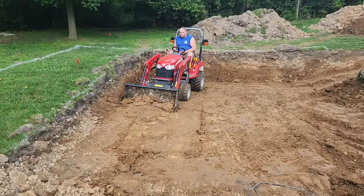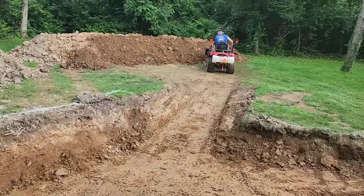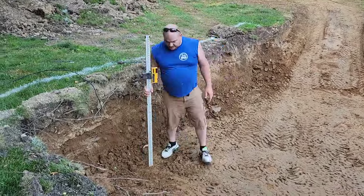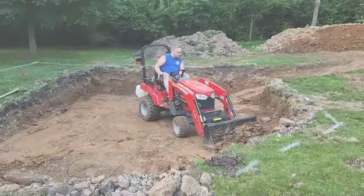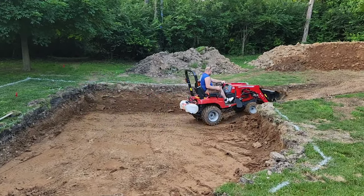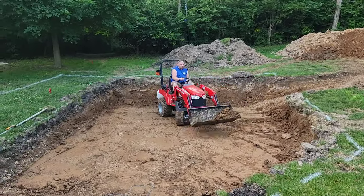It took my husband about three days to get the hole completely dug, and that was just working in the evenings, so it didn't take quite as long as we had thought. We also made sure the hole was wide enough to leave two to three feet on each side of the pool so we can add a drainage system all around it once it's up and in place.